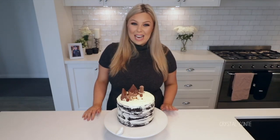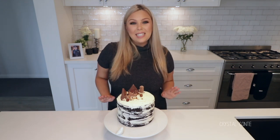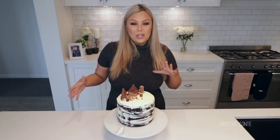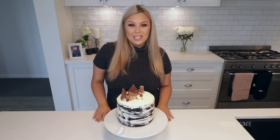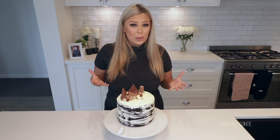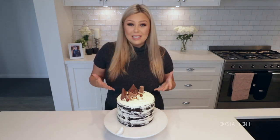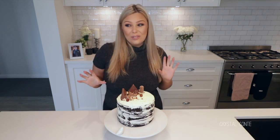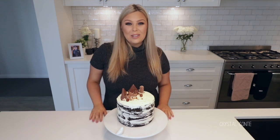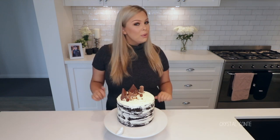Hi guys, welcome back to my channel. Today I have a very different type of video — I decorated a cake. It's actually Dean's father's birthday and we're going out for lunch, so I thought I'd make a cake for afterwards. This is my first baking or cooking video. I don't actually make the cake, I just decorate it. That's just how I wanted to start out. I'm definitely not a chef or a pro at this — you guys will probably see a lot of amateur hour kind of stuff.